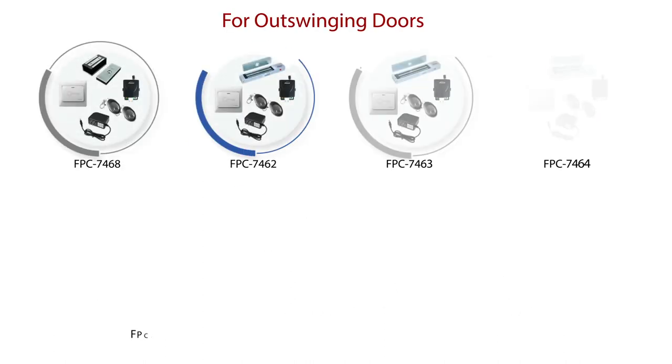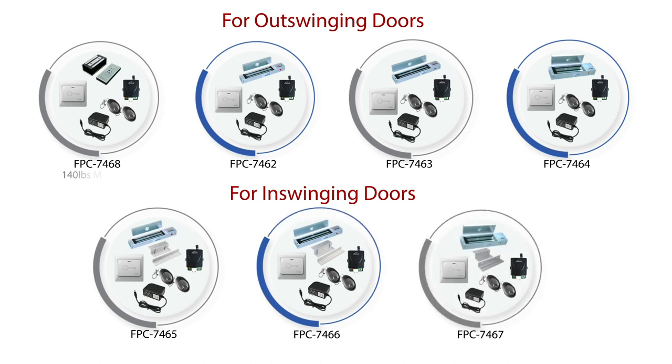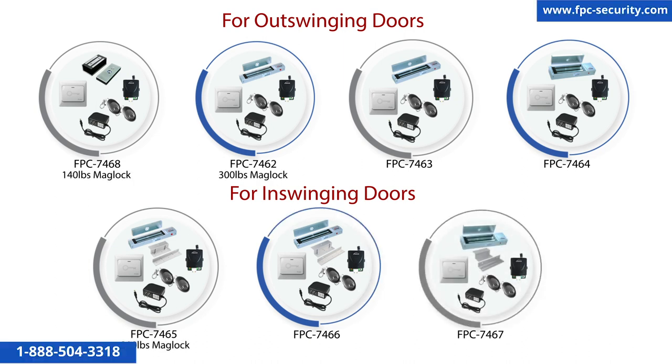We have kits for out-swinging doors and in-swinging doors, with four different electromagnetic lock weights: 140 pounds, 300 pounds, 600 pounds, and 1,200 pounds.